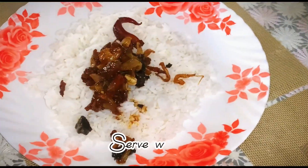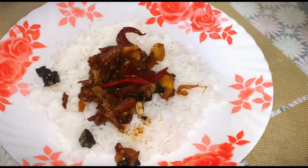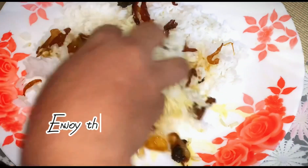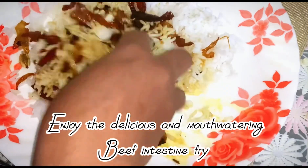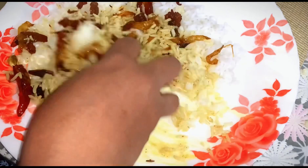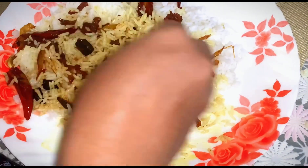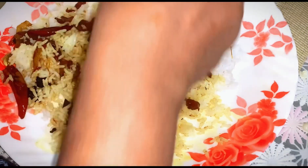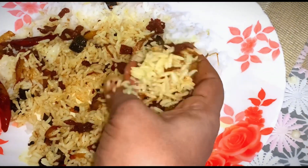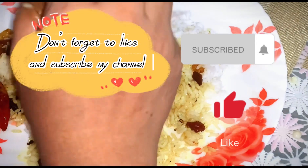Serve with rice. Enjoy the delicious and mouth-watering beef intestine fry. Don't forget to like and subscribe to my channel.